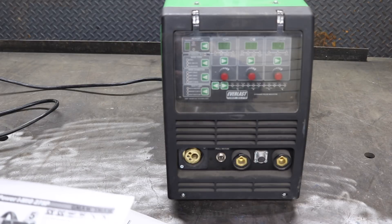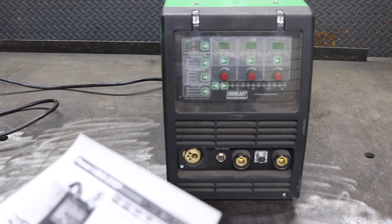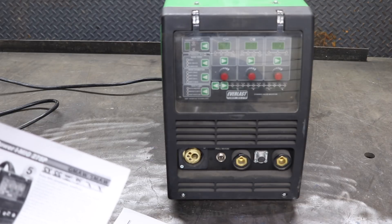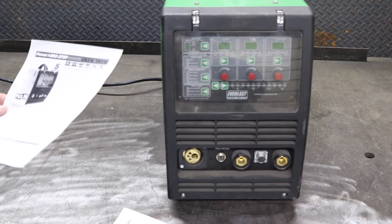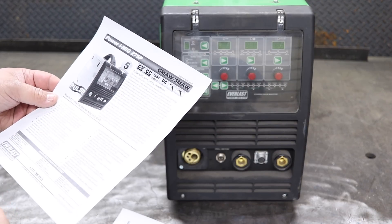If you're looking for Everlast quality, this is not the video. If you're looking for Everlast customer service, this is not the video. If you want to see sparks, tune into the next video. This video is to explain how this machine works, why it does what it does, and how Everlast advertises this machine to you.